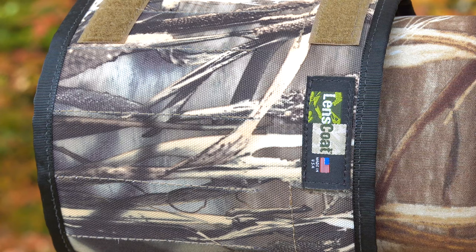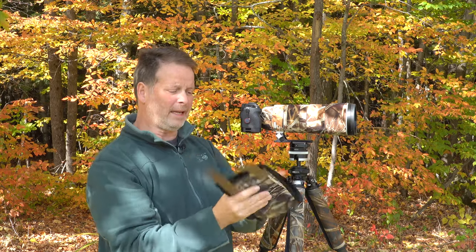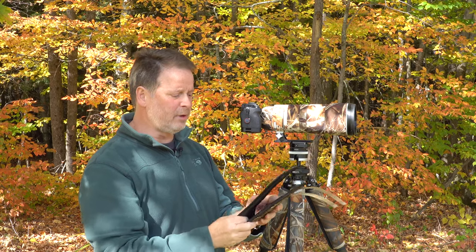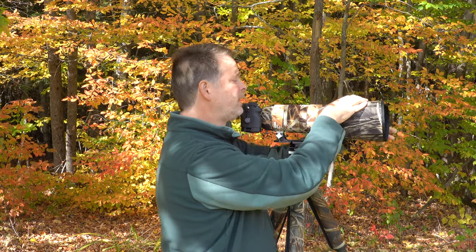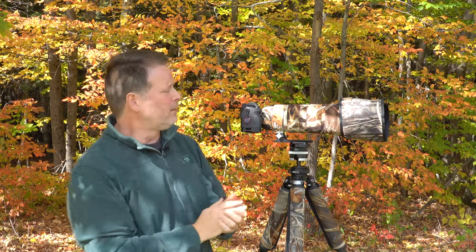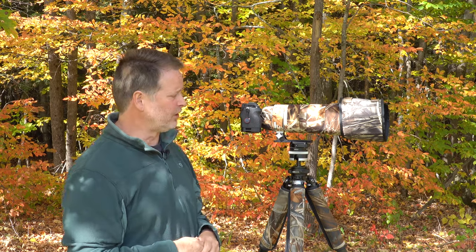It's much more lightweight, and it also packs really easily because it's nice and flat — I can pack it in my camera bag or luggage and take it wherever I'm going. I'm always using this lens hood, the one from Lens Coat called the travel hood zoom. There are three or four different models, and this is the zoom model which fits perfectly for the 200-600.